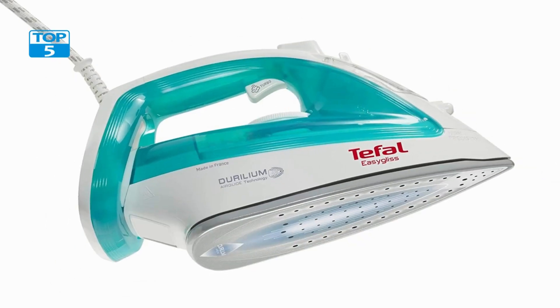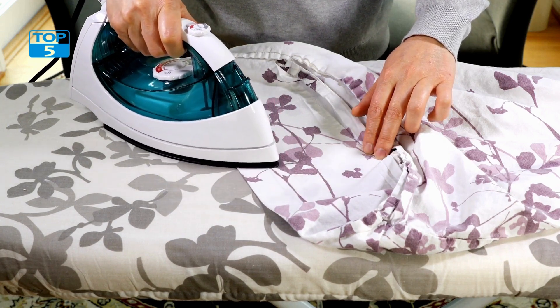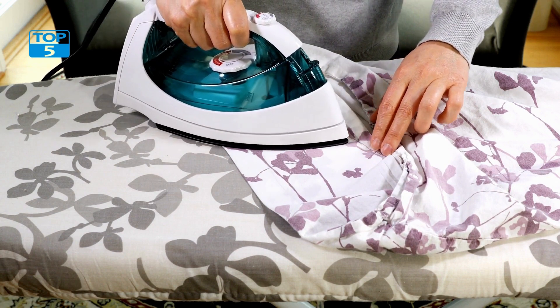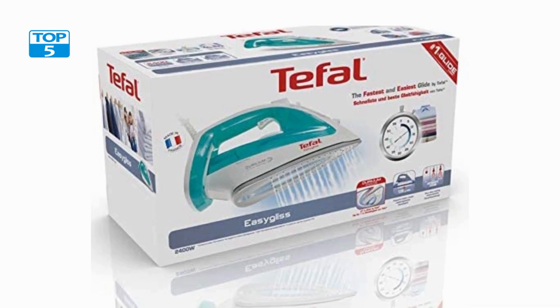Another great feature is its precision tip, which is designed to allow you to get into tight spaces and hard-to-reach areas with ease. This is particularly useful when ironing around buttons or pleats. The precision tip also allows you to iron more efficiently, as you can focus on specific areas without having to move the iron around too much.